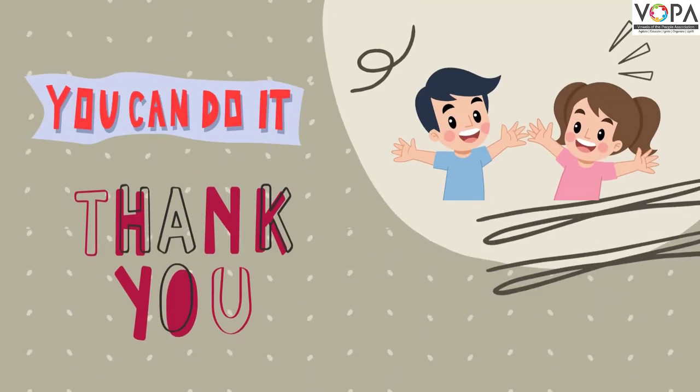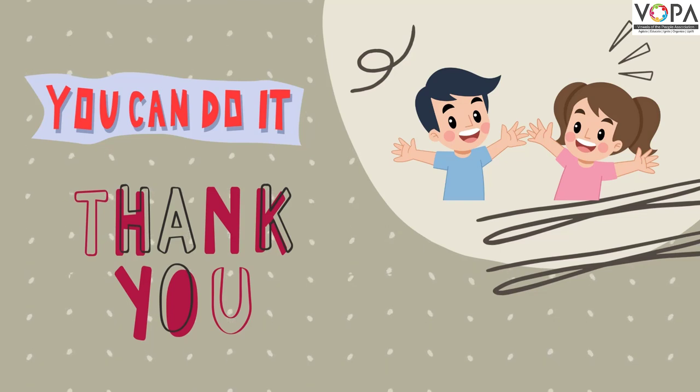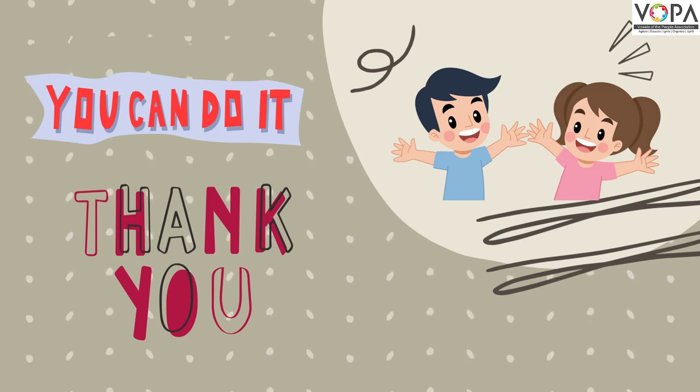Students, I hope you liked all my activities and you can do it too. We must say thank you to our mothers who are doing home chores tirelessly for us. And it's our responsibility to help our mother in the kitchen. Thank you.